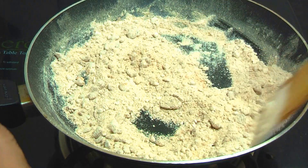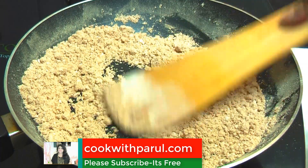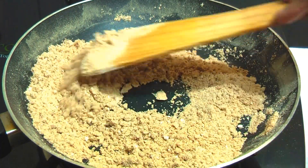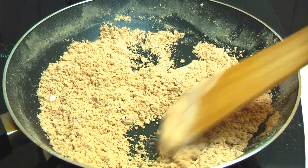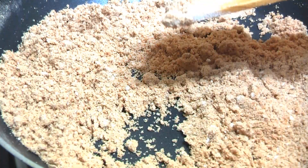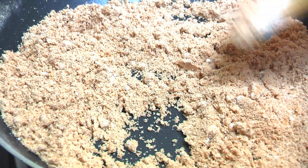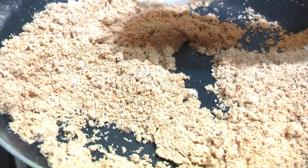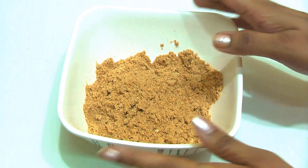Let's lower the flame and roast it for about 2 minutes. It will develop a good taste and color. Look — it has a very good color and a very good taste. Now let's take it off the gas and allow it to cool to room temperature.